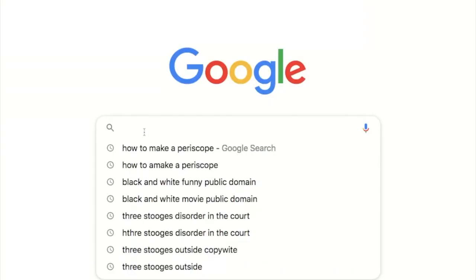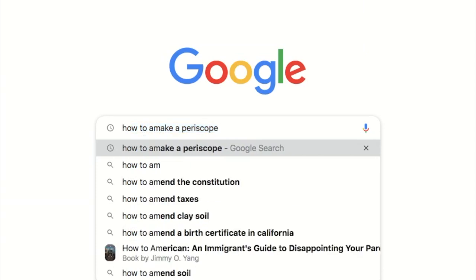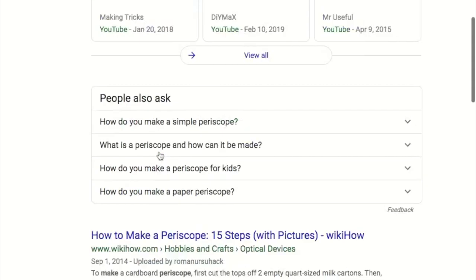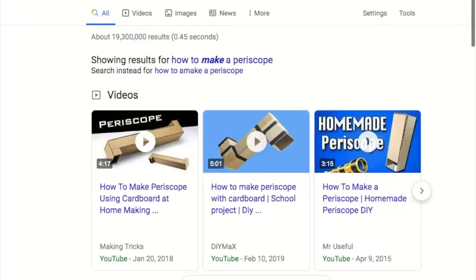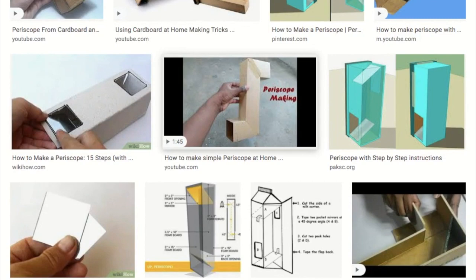Our second assignment is gonna be to research how to make a periscope. I want you to look at videos, websites, anything you can find — even images — that show you how to make a periscope. You're going to copy and paste the link, the description, and the picture into a slide in a slideshow on Google Classroom. That's gonna be how you turn this one in.